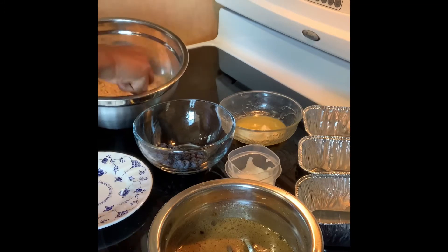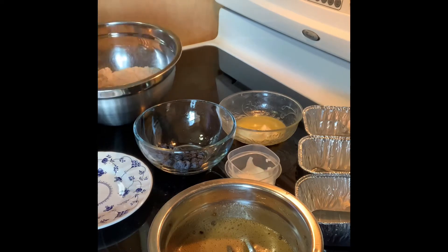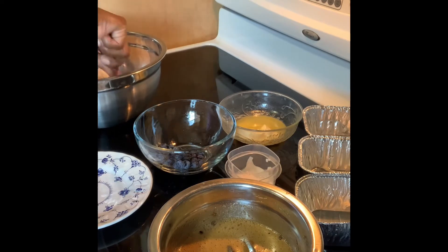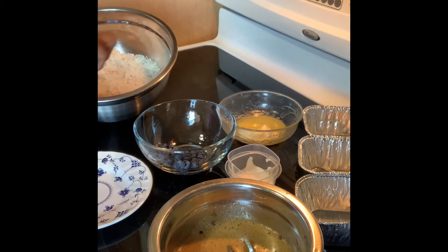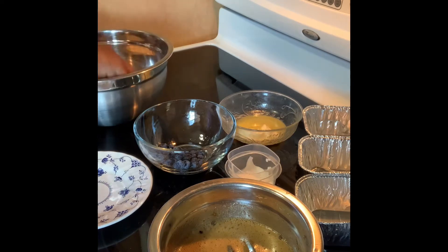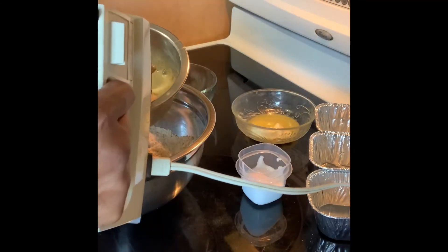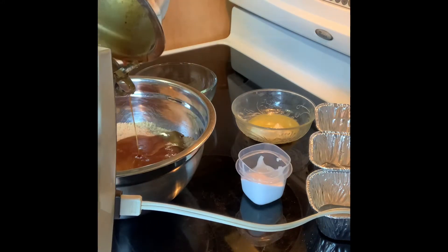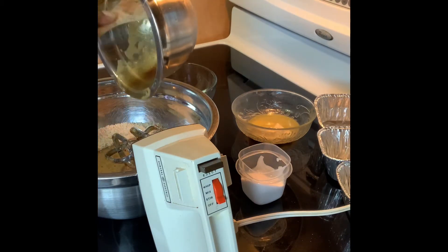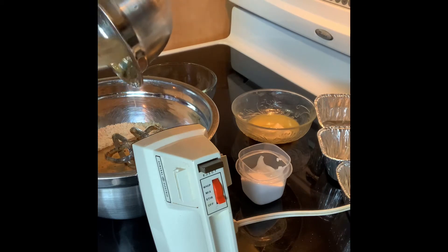I'm stirring the baking soda and baking powder into the flour. If you want to put a bit of nutmeg in there you can — I've done that in the past, nutmeg, cinnamon, that sort of thing. I'm not going to do that today though. Mixing this is so good — I eat this thing when I bake it. Now I'm going to pour the wet mixture into the bowl with the dry ingredients.